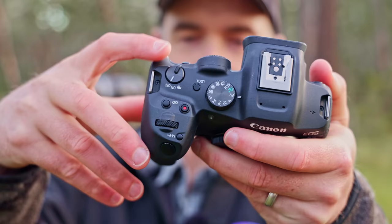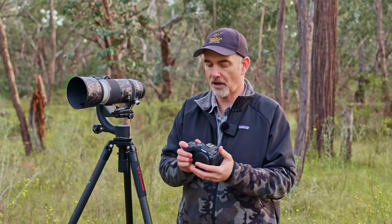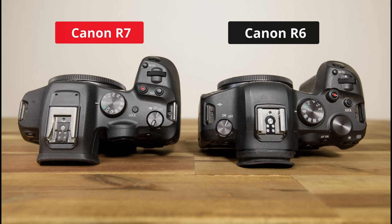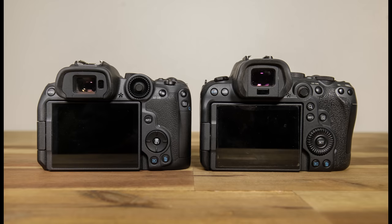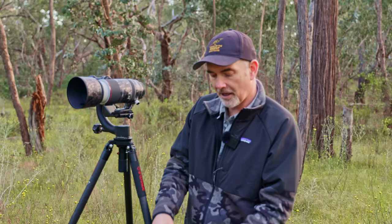I am happy that Canon put the photo/video switch at the top — it's awesome to have a dedicated switch, something missing on the R5 and R6. You can also have custom modes for both video and photo, which is a much better implementation. There's no LCD screen on top, similar to the R6, but that's not a big issue for me since I get everything from the viewfinder. The 3-inch touchscreen LCD on the back is beautiful and works really well.